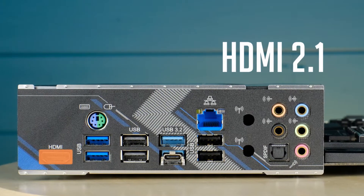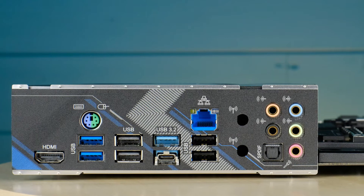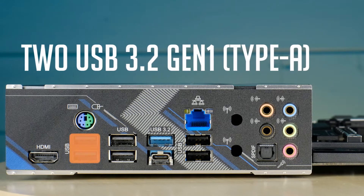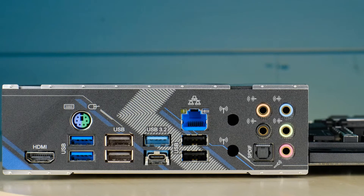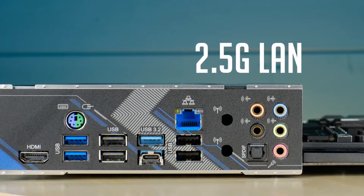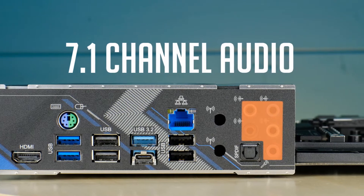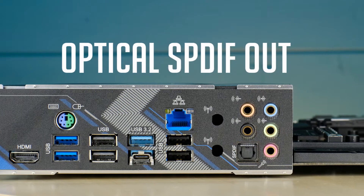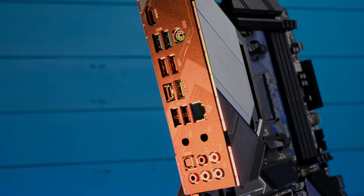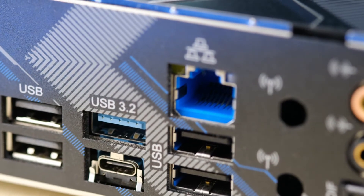Let's move on to the I/O panel. First we have HDMI 2.1 in case you decide to use a CPU with integrated graphics, then a PS/2 port, two 3rd gen USB Type-A ports, two 2nd gen USB Type-A ports, 3rd gen USB Type-A and Type-C ports, 2.5 gigabit LAN, a few more 2nd gen USB ports, 7.1 channel audio, and an optical out port. In terms of USB ports, you will have quite plenty of them, and the 2.5 gigabit LAN is a nice upgrade over B450 chipset motherboards.